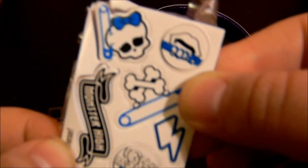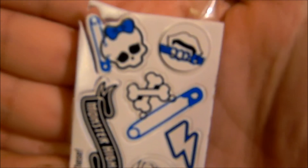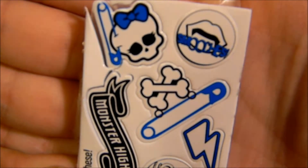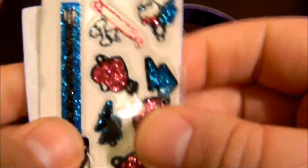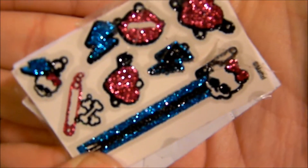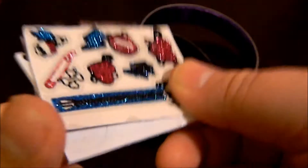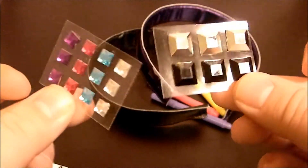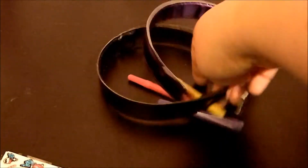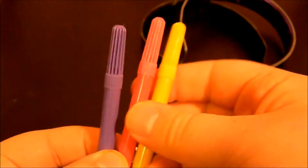I'll go ahead and show you the stickers. Here are the ones you're supposed to color, with the markers included. And here are some other stickers, which are kind of cute but kind of messy at the same time — although I like this one, I'm definitely gonna use that one. And then there's just some basic stickers, little gems, nothing special. You get three markers in purple, red, and yellow. Then you get two headbands, one black and one purple.